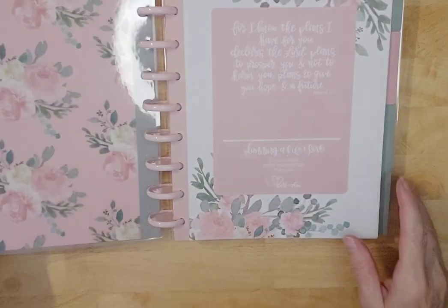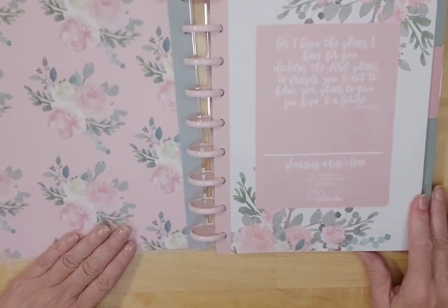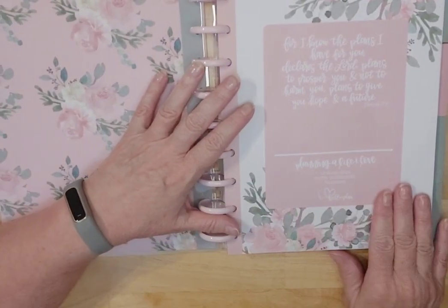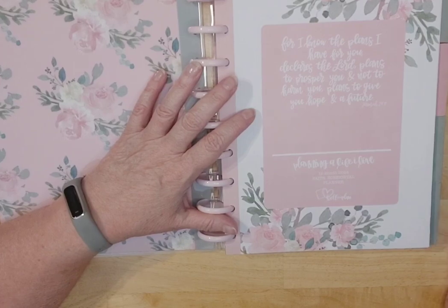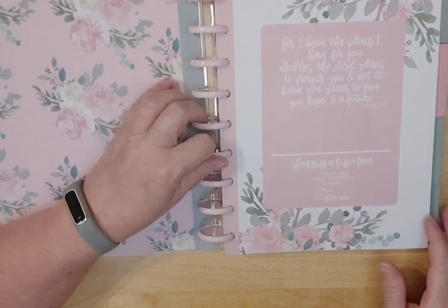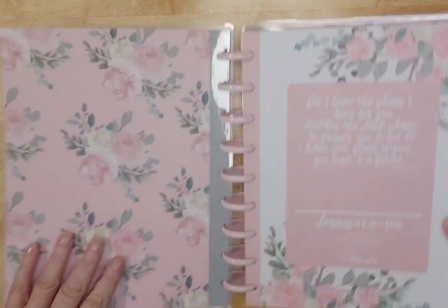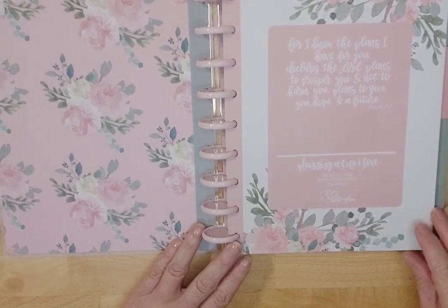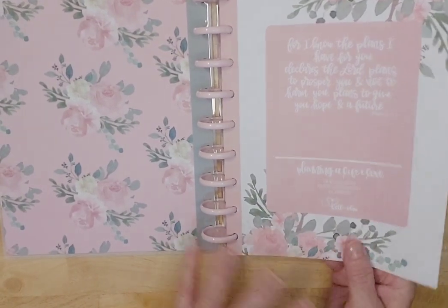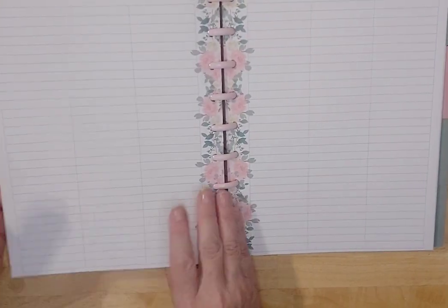For me, faith planners are always better because they have scripture on them. Now you can see the inside of the cover — isn't that gorgeous? And then you've got: 'For I know the plans I have for you, declares the Lord, plans to prosper you and not to harm you, plans to give you hope and a future.' That is from Jeremiah 29:11. Beautiful quality, beautiful pages, pretty pink rings.